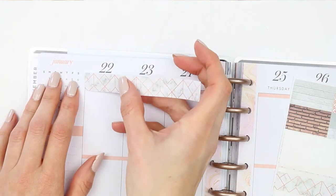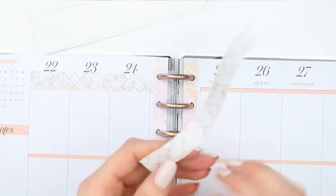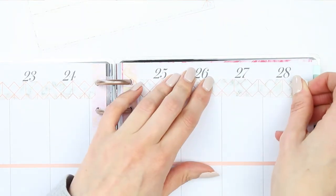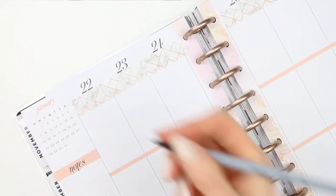This kit doesn't come with any date covers, so I took the washi I trimmed from the bottom and I'm just creating my own. I'm sticking it under the dates and then writing the days of the week. This way the date covers along the top match the washi at the bottom and it all just looks really cohesive.